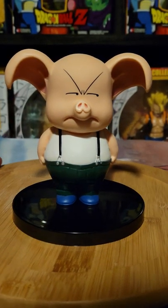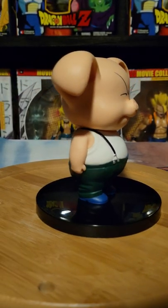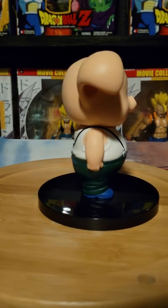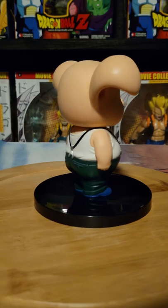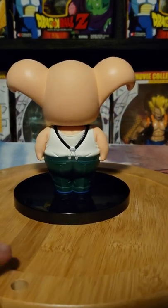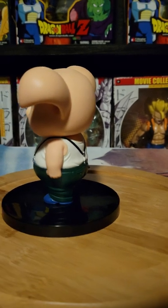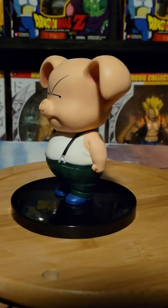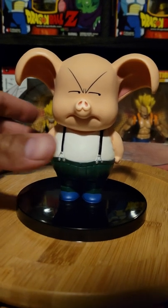Let's give it a little 360 view and look for seams. I'll do one quick view — I already saw one.